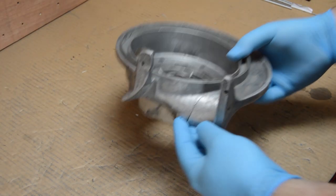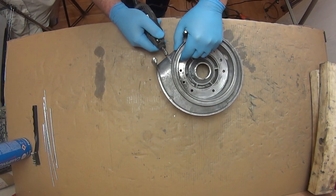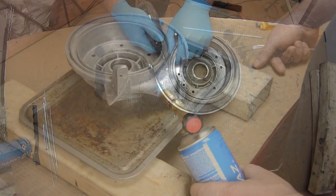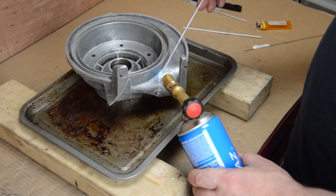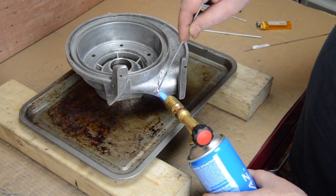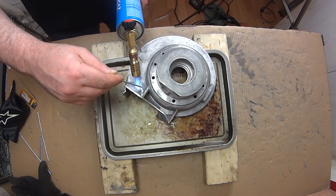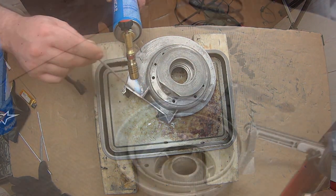Now this crack in the mag flange was my fault - I didn't do it when I first knocked it out, it happened during the porting process. The main cases had some serious welding done to them and some distortion of the mag flange was bound to occur, resulting in a very tight fit. So we went with the solder again and this got repaired in exactly the same way as the chain case cover.